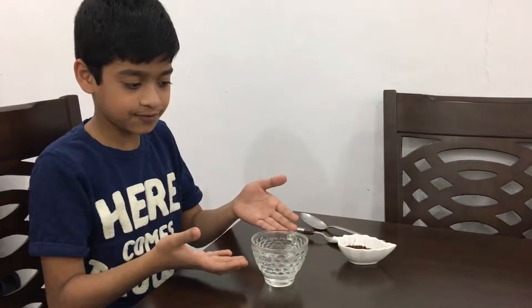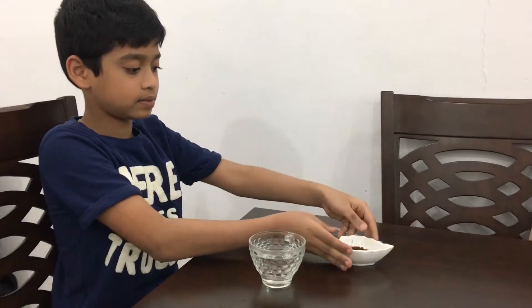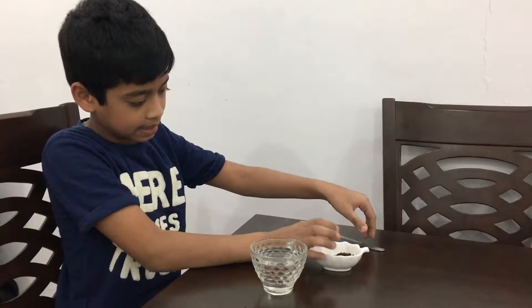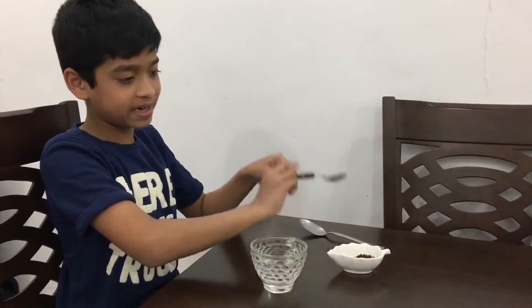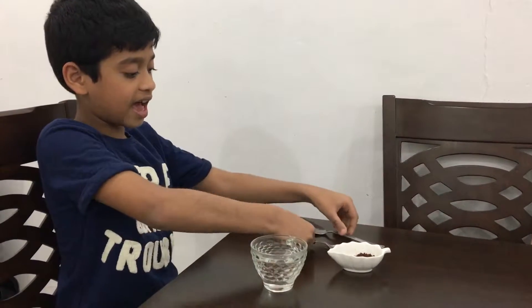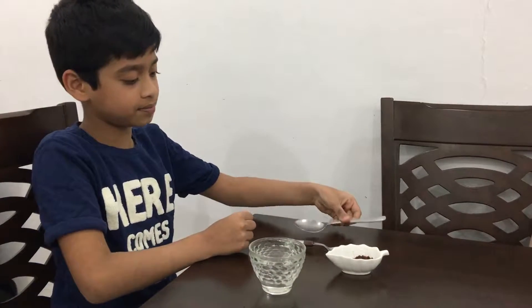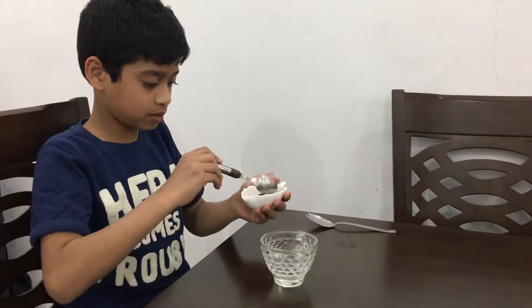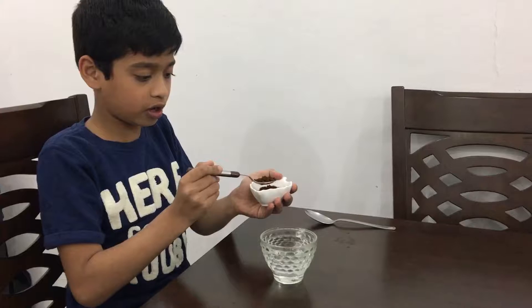Hello friends, welcome back to Ethan's Experiments. In today's experiment, you will need a glass filled with boiling water, some instant coffee powder, one teaspoon and one tablespoon. First, let's mix some instant coffee powder with the hot boiling water.